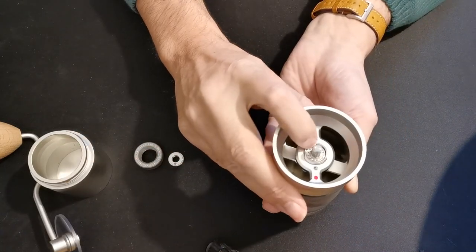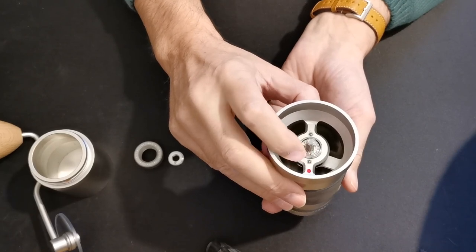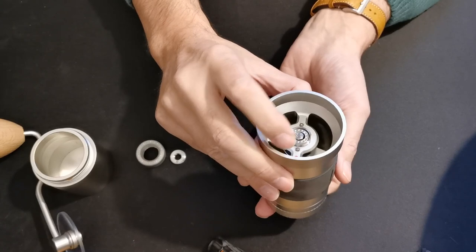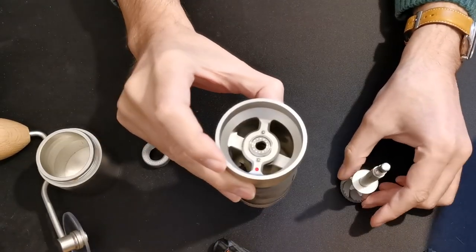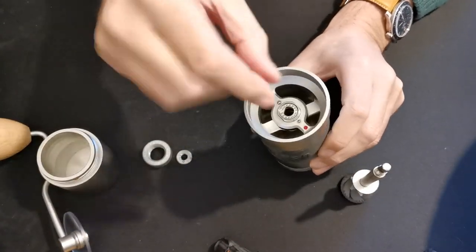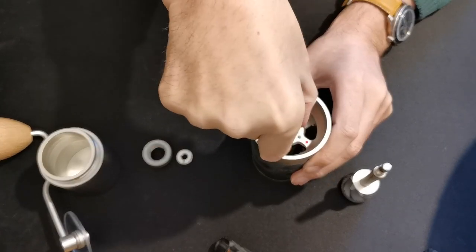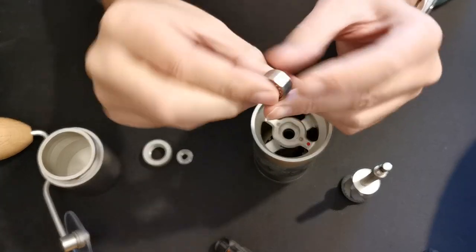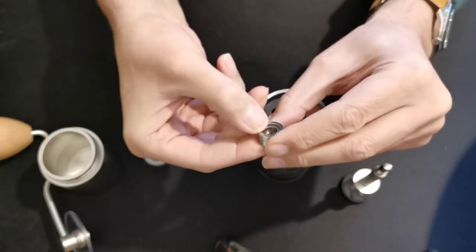Then you've got the piece with lots of little holes — the bearing holder — and this is the bit to be particularly careful with. You can just let the bottom burr slide straight out the bottom, but this bearing holder, if you tip it over, will actually fall out and you might not know the correct way it's meant to go in. Pull it out carefully. The bottom — the bit with the bottom ledge — goes into the grinder.